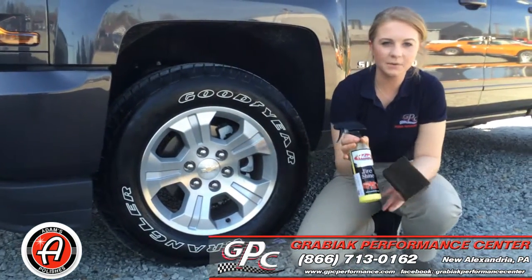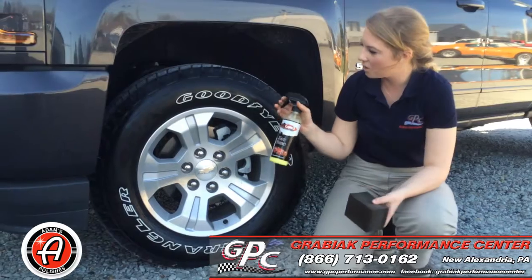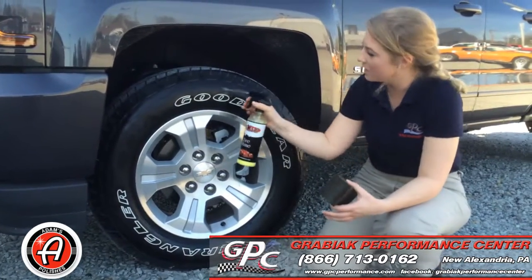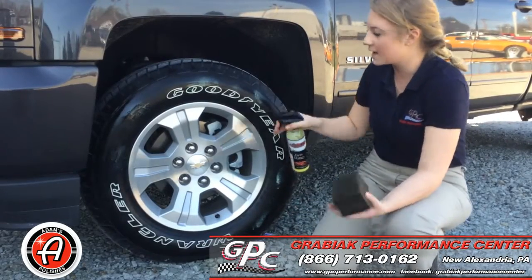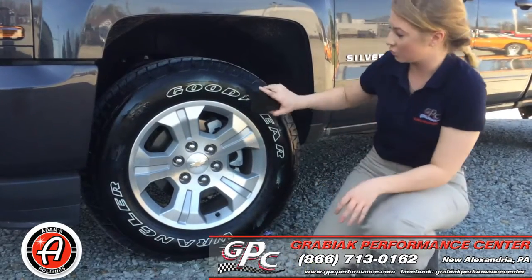The second finish you guys can get with this product is, if you spray a little bit more than we did the first time, you can get more of a glossy finish. What you'll do is just work it in a bit, and then let it dry.